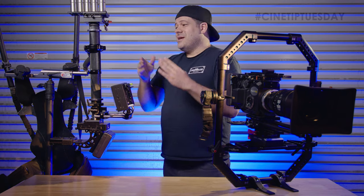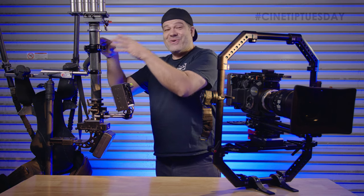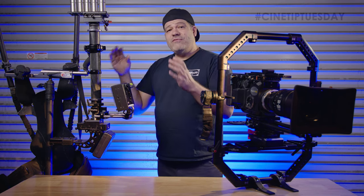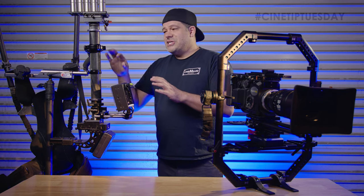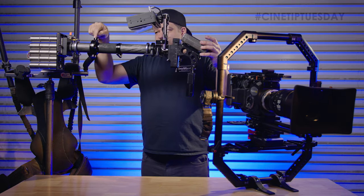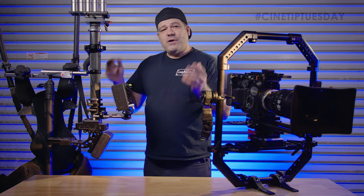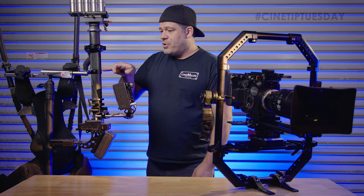Where did I get that genius idea? I didn't. I'm a Steadicam operator and so I'm intimately familiar with the original gimbal — the Steadicam gimbal right here. One of the ways that we tune and balance our Steadicam is by adjusting something we call drop time. The position of this gimbal is adjustable up and down on the vertical post, and what drop time adjusts is how sensitive to input the post is.